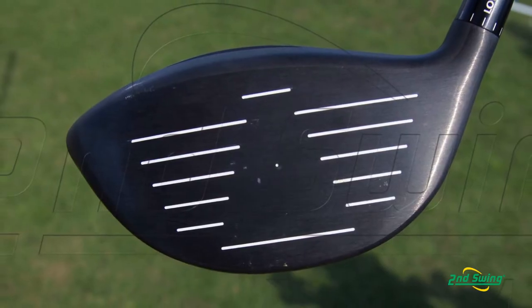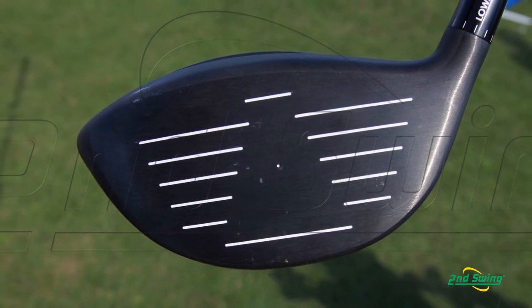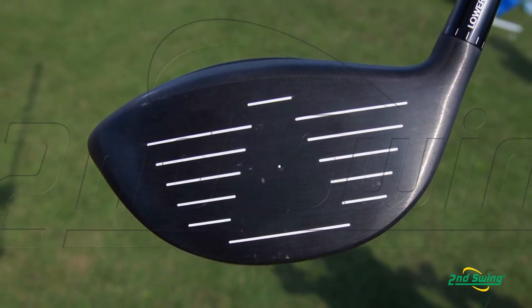It helps that face contract and add CT points to the golf mode, which adds ball speed when you're coming through impact. In conjunction with that, we're coupling progressive face thickness — this is the first time that we've ever put progressive face thickness into a driver.